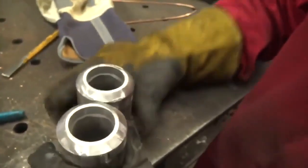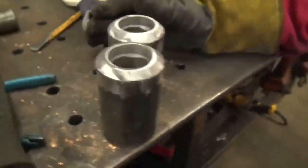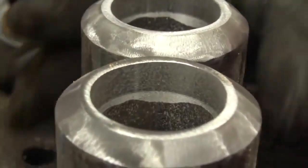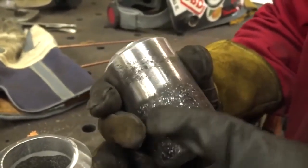Basically what we've done on the opposite side is prepped it down, removed some of that garbage. I've tried to put a 1/8 landing on there, closer to about 5/32nds. You want a nice thick landing. We're going to run a stick root on this. I've cleaned up anywhere the weld is going to be tied in.